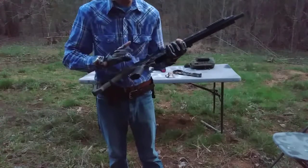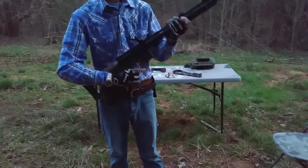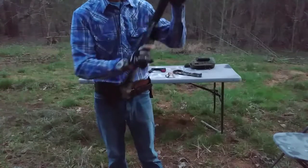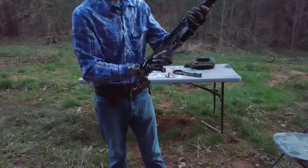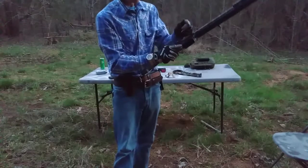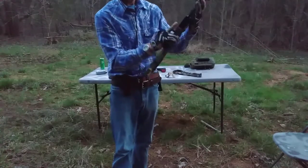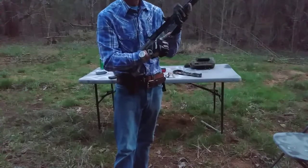It's inexpensive, but I wouldn't venture out there to say it's cheap. I've actually been down here today running the piss out of this weapon and it eats everything from steel case to brass. It's actually fairly accurate with pretty much any grain I've run through it.